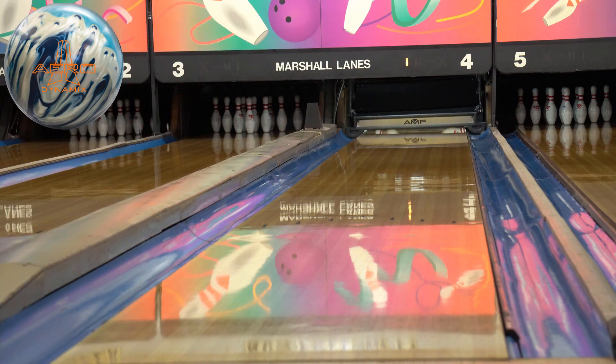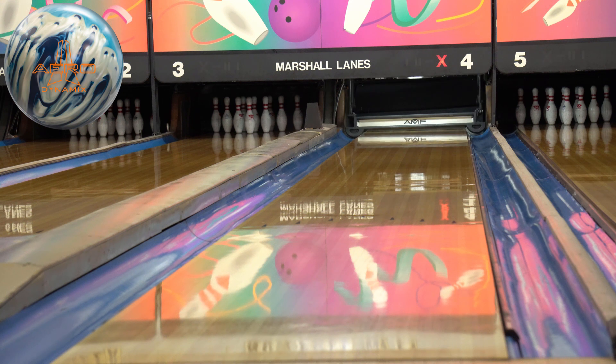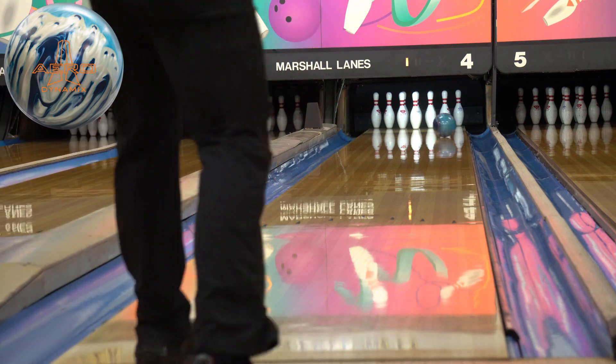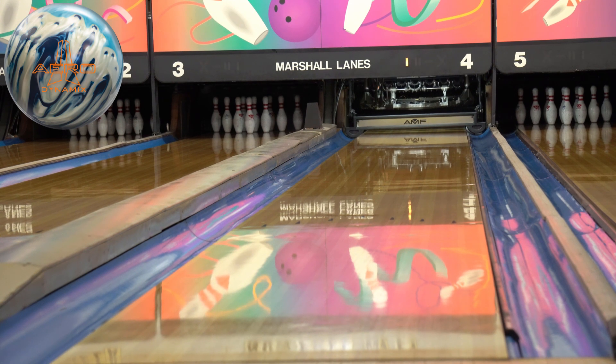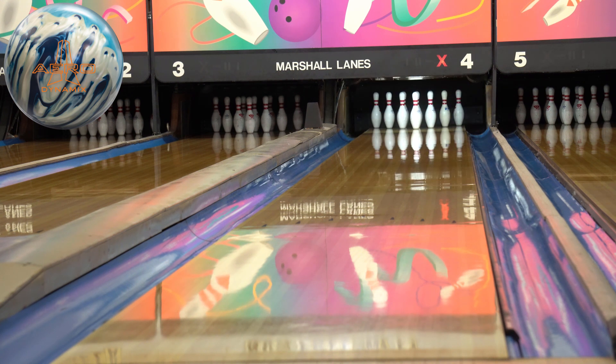Yeah, it wants to see those more open angles. That wasn't exactly around it — I could get my hand around it to get it to finish a little bit better through the pins. You can see how much earlier it's trying to pick up, even though it's technically a shinier ball than the Knockout. The Knockout being symmetrical and this being asymmetric, this is picking up quite a bit sooner.